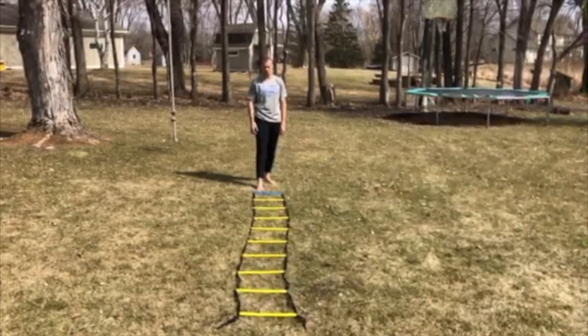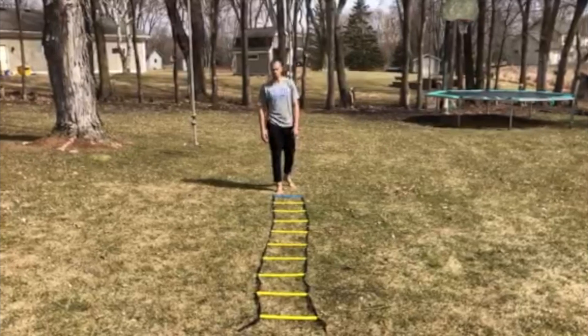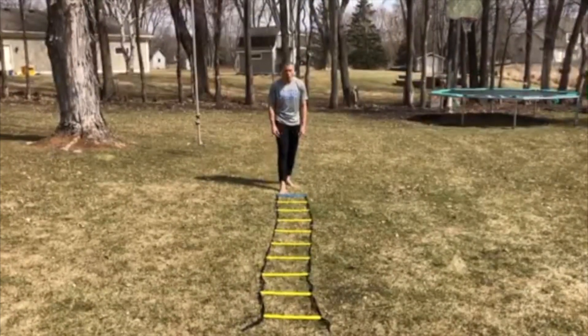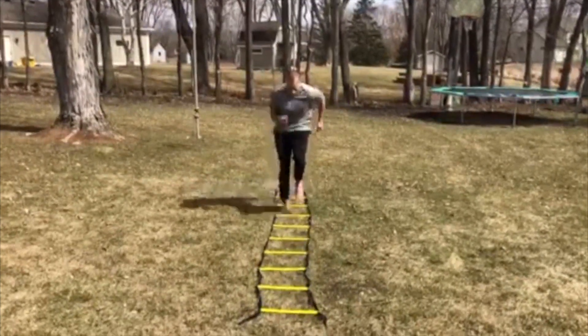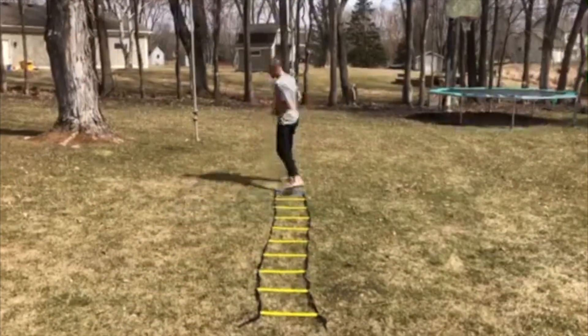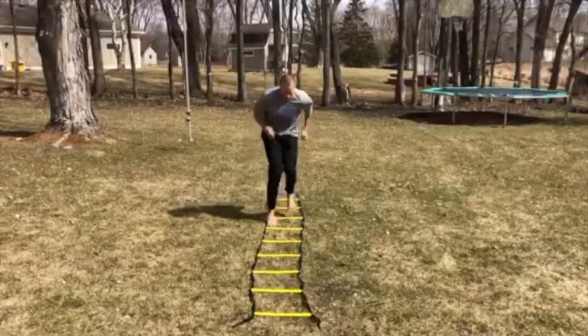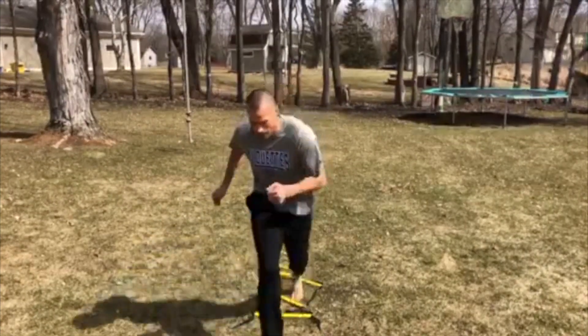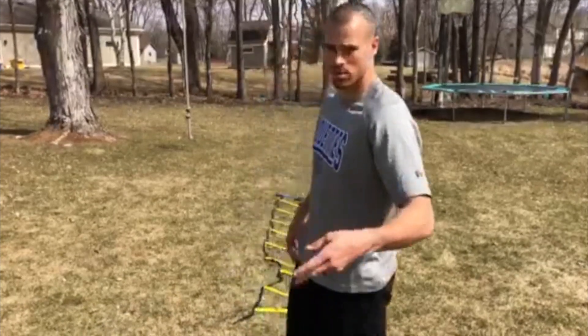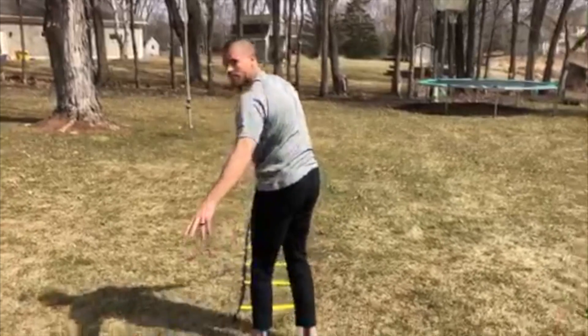Here's some stuff you can do outside if you have a ladder, or you can even do it on the ground without a ladder if you want. We're gonna start off — do one foot in each. Now do two feet in each. It's alright if you mess up, just keep it going. We're all gonna mess up.